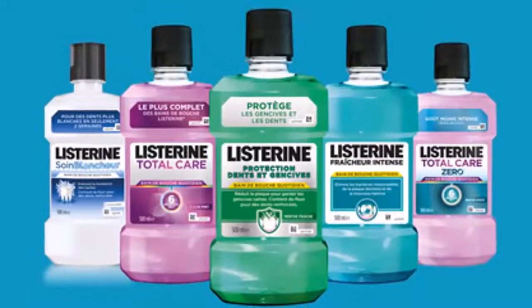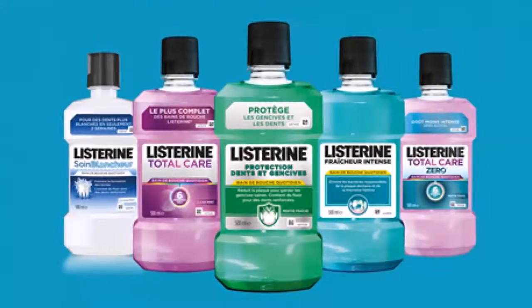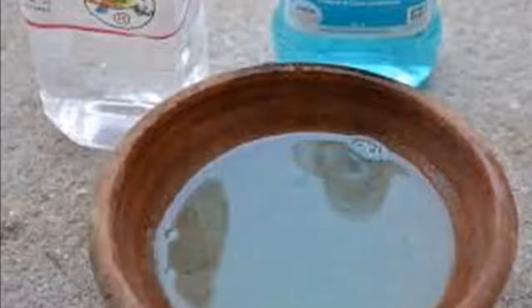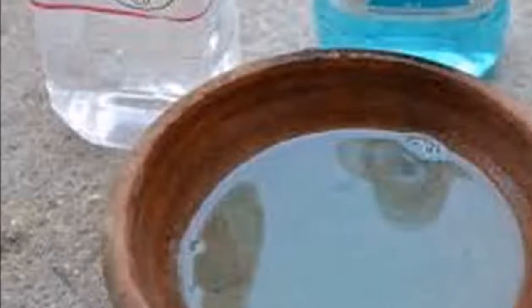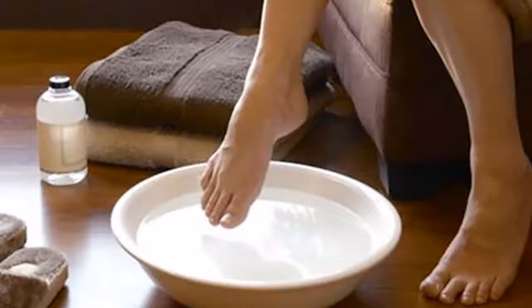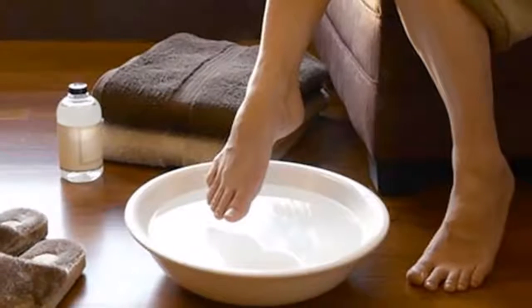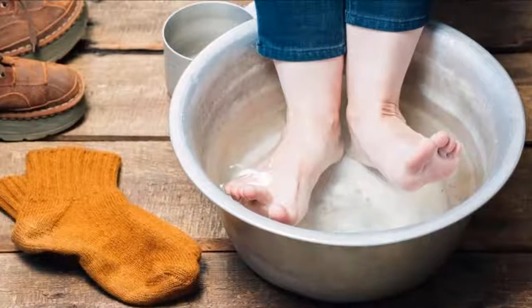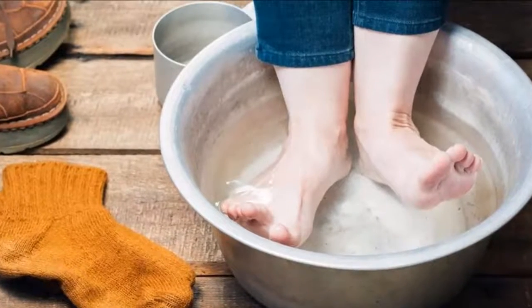All you have to do is run to the nearest pharmacy or supermarket and buy mouthwash. Recipe one to end cracks in feet. Ingredients: one glass of hot water, one half glass of Listerine or mouthwash of your choice, and one half glass of white vinegar. Pour all the ingredients in a bowl and insert your feet, leaving them to soak.